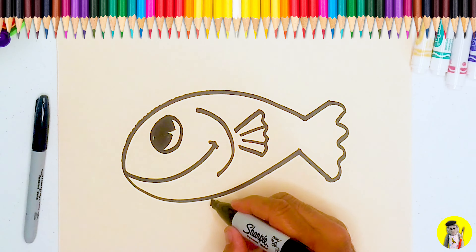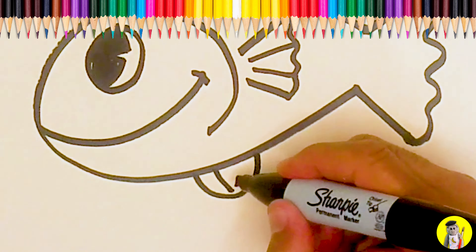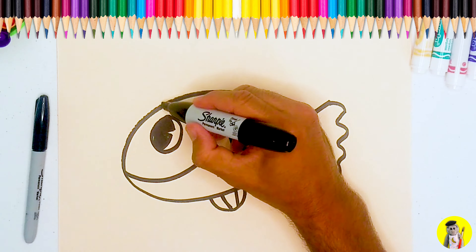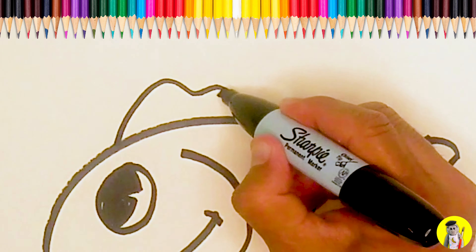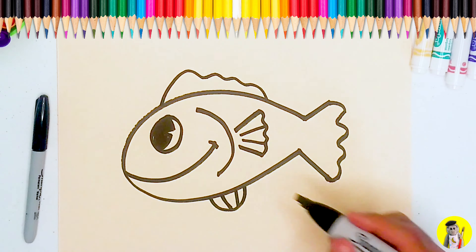We're going to put one little semi-circle on the bottom, two lines, and we're going to put kind of like a bumpy line that goes a little lower on the top of the fish.